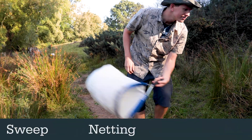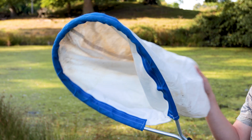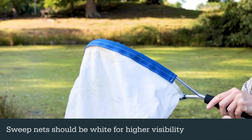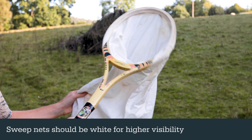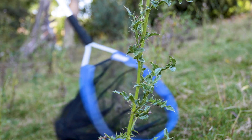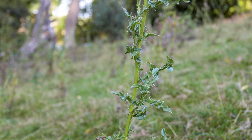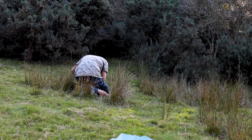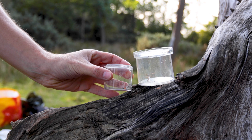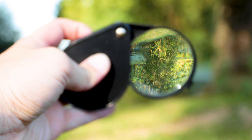Sweep netting is a quick and easy way to find a huge range of invertebrates. The most important piece of equipment is a sweep net, which can be bought or made yourself from an old tennis racket and pillowcase. Alternatively you can use a butterfly net, which has a finer mesh rather than a fabric bag. These can be easily damaged if the netting snags on vegetation, so make sure you're extra careful. You'll also need some bug pots to hand, but empty jars or clear containers work just as well.